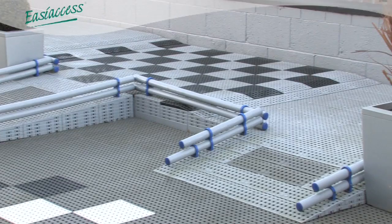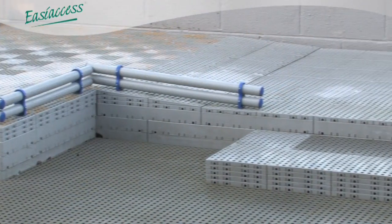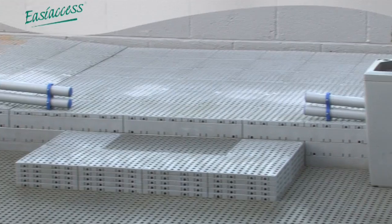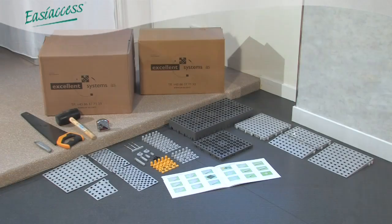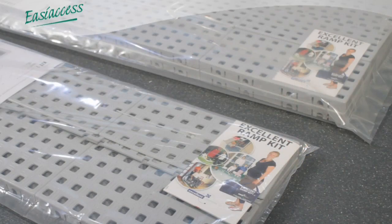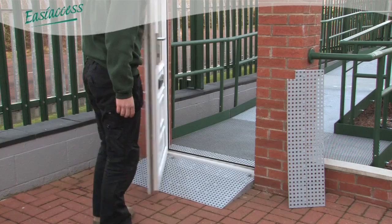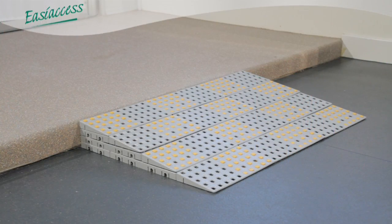Excellent Systems is a versatile ramping system which can be used to overcome a number of access issues. It is available in both component and kit form and is most commonly used to overcome UPVC thresholds. It is very quick and easy to install, and minimum tools are required to aid the installation process.